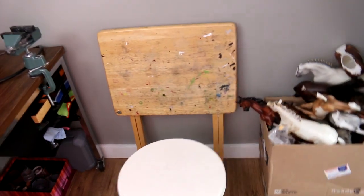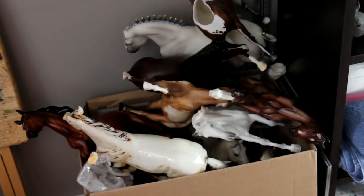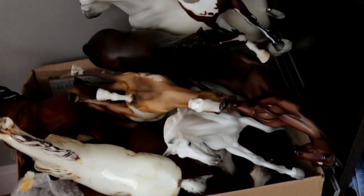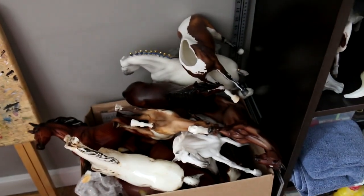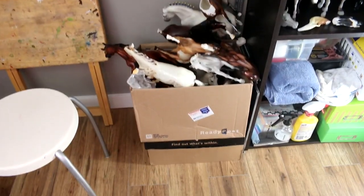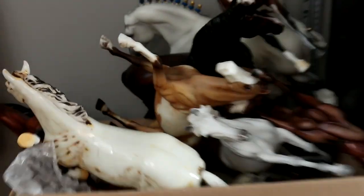I have another table just for painting canvases, with a stool specifically for that. Over here I just have a body box — literally it's just a box of horses. There are lots of different horses in there. I'm trying to accumulate a bigger body run so that I have more choices of what I'd like to work on. The bottom box is actually full of stablemates, so it's stablemates and traditionals whenever I'm feeling it.